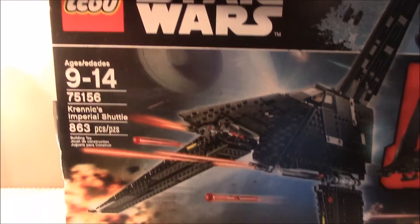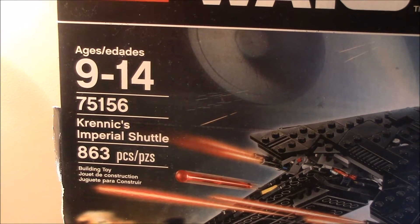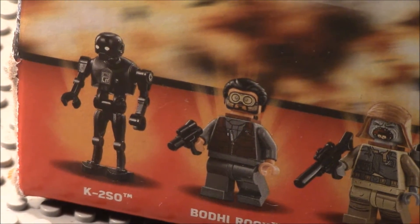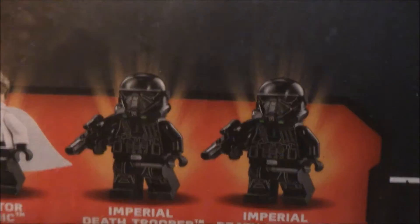This is the biggest of the Rogue One sets. This is 75156 Krennic's Imperial Shuttle, 863 pieces, ages 9 to 14. It comes with K2SO, Bodhi Rook, PAO, Director Krennic, and two Imperial Death Troopers.